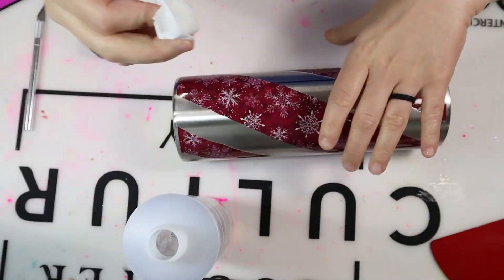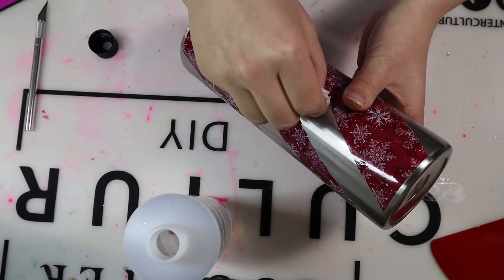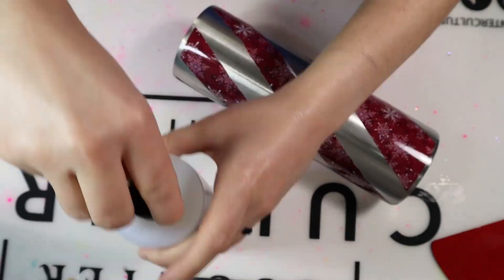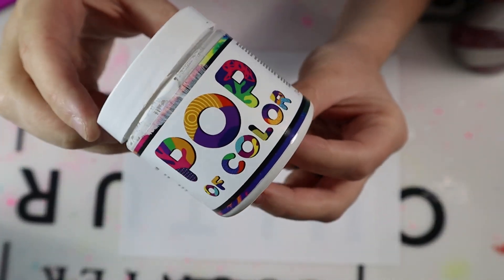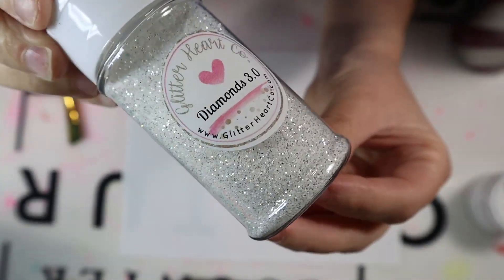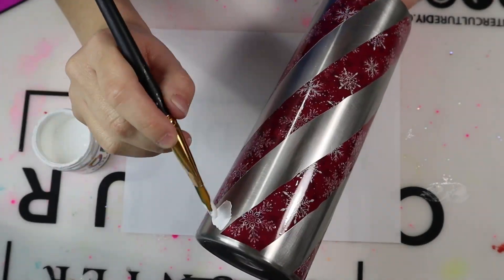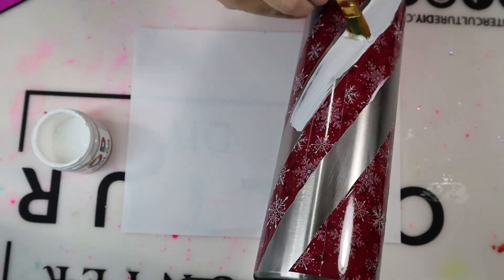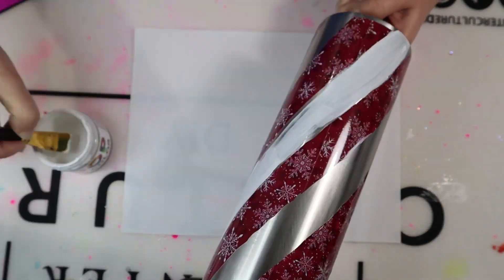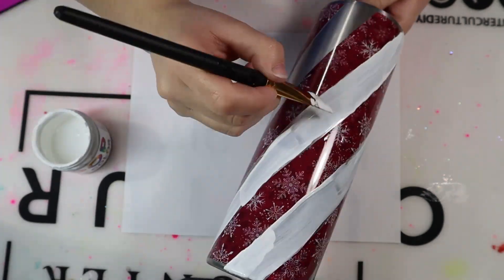I then took 100% acetone and removed that black permanent marker from where I placed that guideline in the beginning. Be careful with this because it will take away some of that printed vinyl area, so just keep that in mind. Now I am using my white Pop of Color paint and I'm going to paint the tumbler and then add Diamonds 3.0 on that paint, using the paint as an adhesive for the glitter.